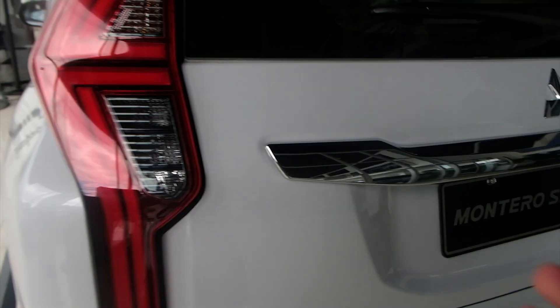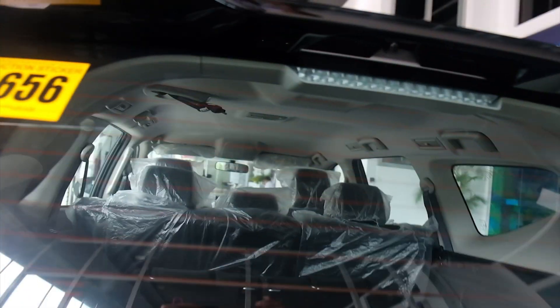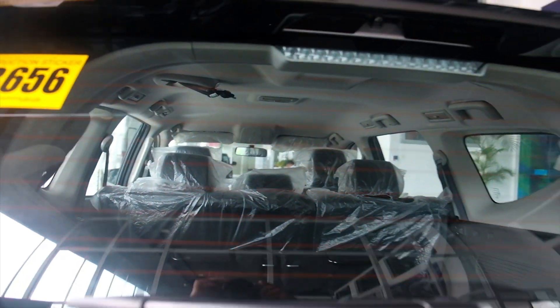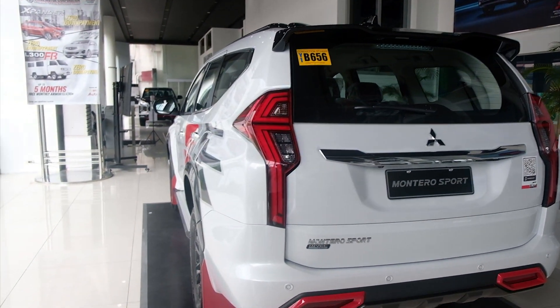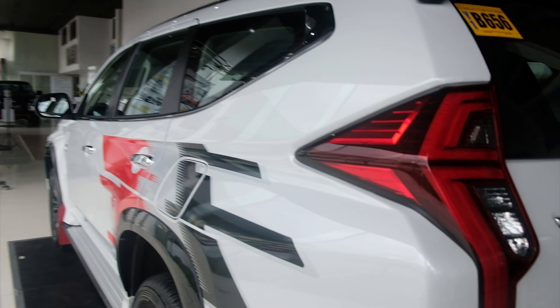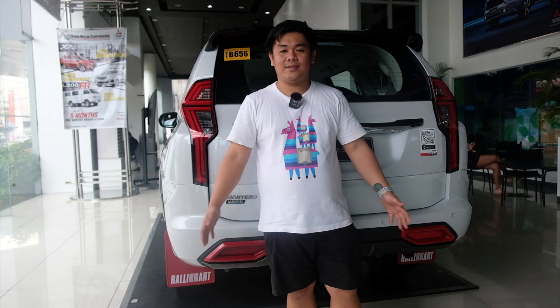Meron pa rin pala — which is yun nga yung mga chrome dito sa sides. Maganda dyan, gagawin yung black. Yung kanyang third brake light is nasa loob, hindi dito sa spoiler. Bago kong makalimutan, 68 liters ang fuel capacity niya. Honestly speaking mga ka-joyride, itong Montero Sport na Black Series Rally Art Edition is wala na. Tapos na ang laban, finish na. Okay na okay ito. Maganda siya.